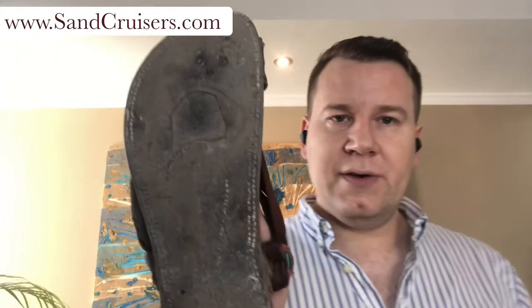People are always concerned. They're not used to wearing leather soles and they're afraid they're going to wear out. Here is a pair of sandals that I have worn for over five years. I wore these daily all over the world.